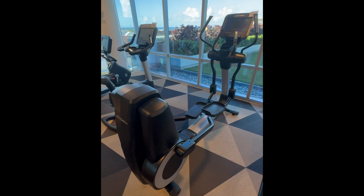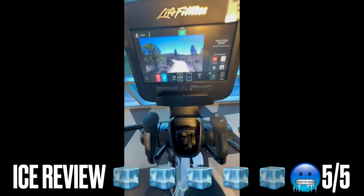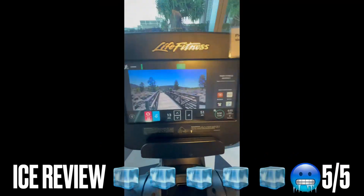This is my favorite machine I've ever had in a home gym. I give this a five out of five ice cubes. If you're looking for a great piece of equipment, go pick this up.